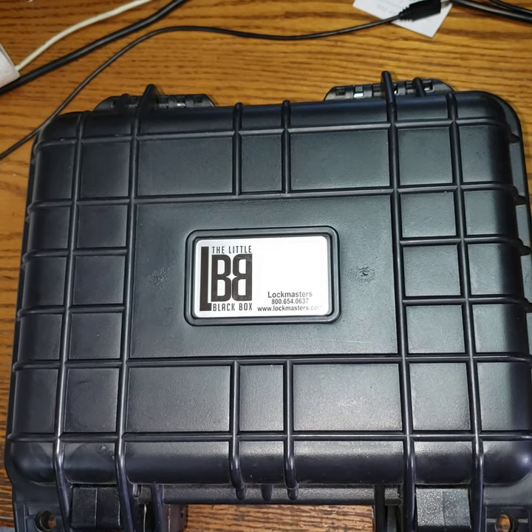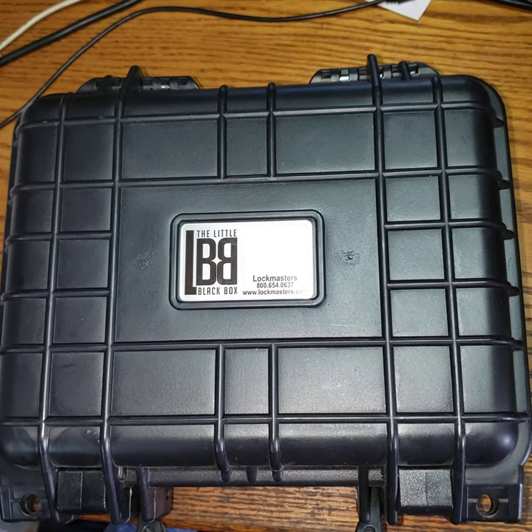Well hello everyone, it is Mr. Sunshine Locksmith Eddie coming to you live on a beautiful sunny South Florida day. I just got back from opening another electronic safe.